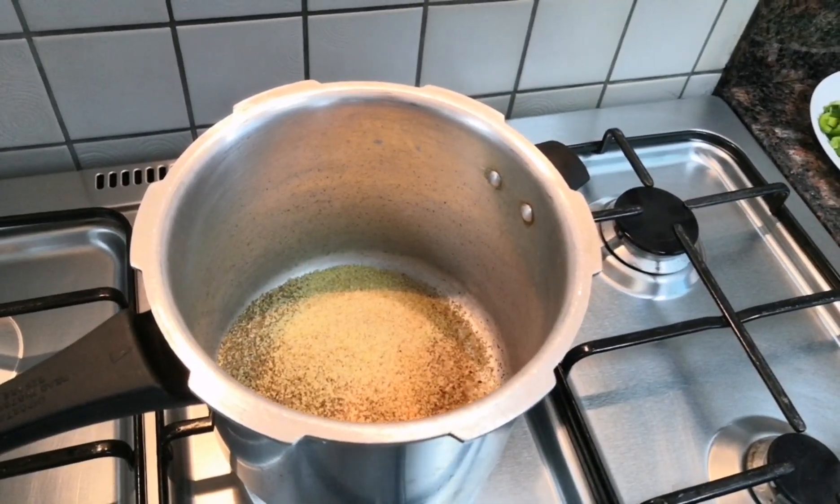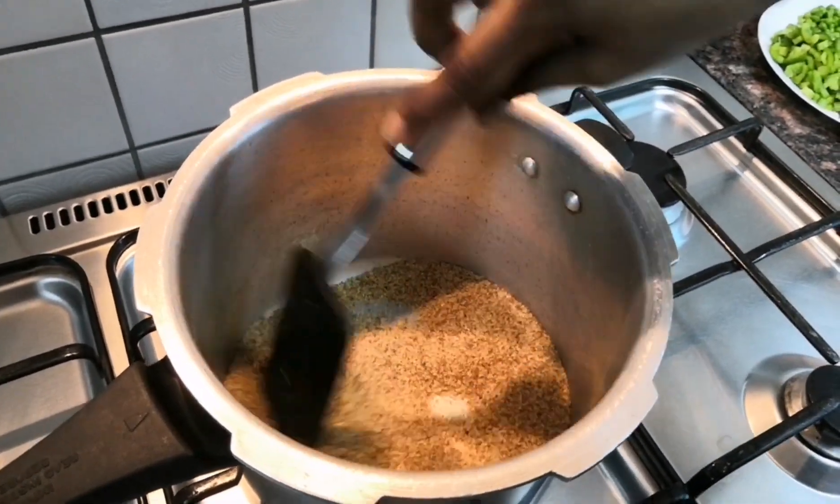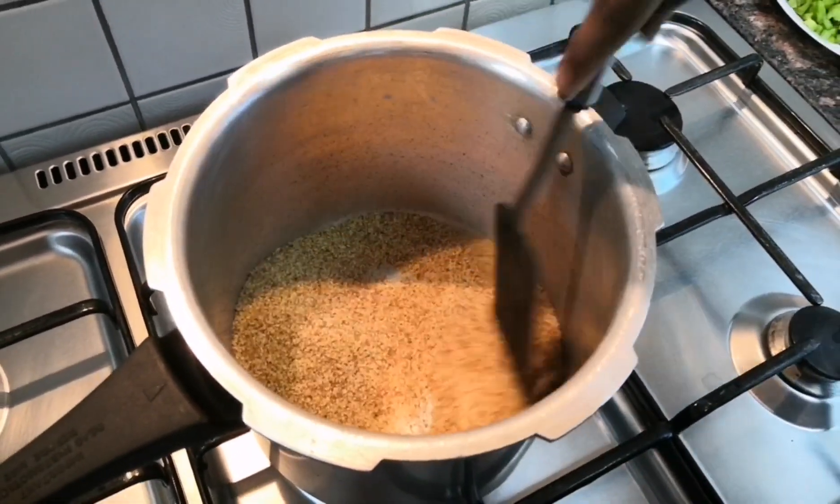I am using white rava as well as red rava. You can use any one type.